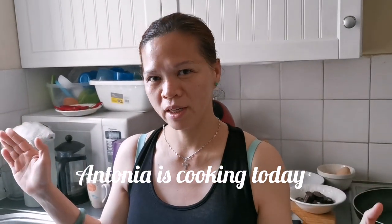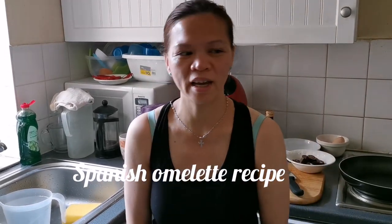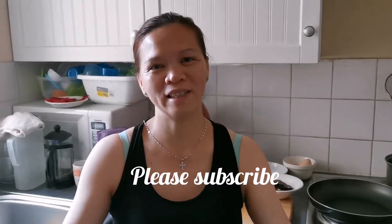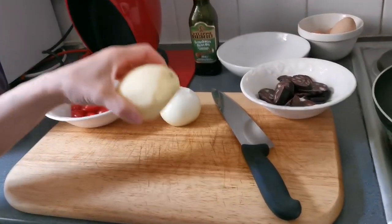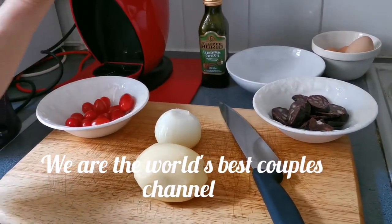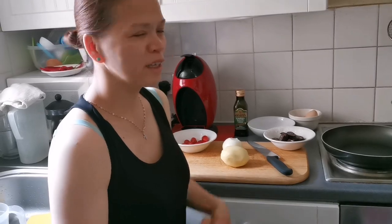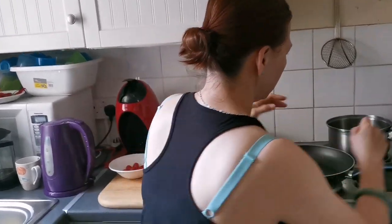Good morning people, how are you today? Hello guys, everyone! Okay guys, lovely people on YouTube, I'm back in the kitchen. I'm gonna cook today — the Spanish omelette. The recipe is potato, onion, chorizo, cherry tomato, and egg and olive oil of course, people, and salt.